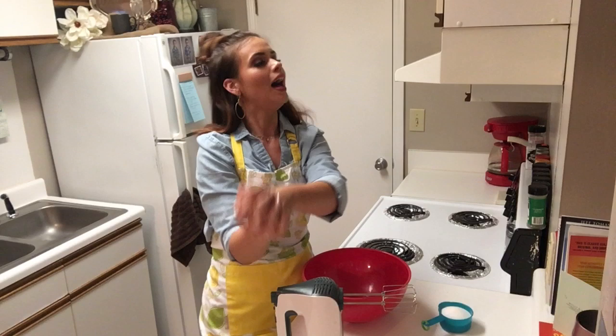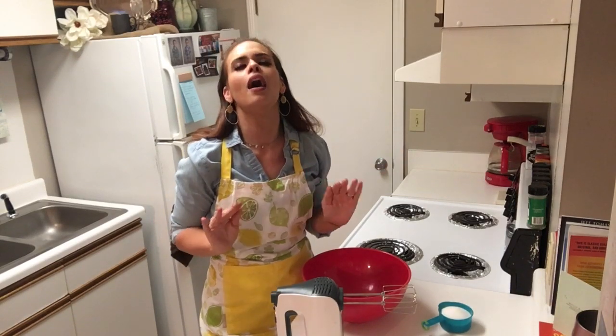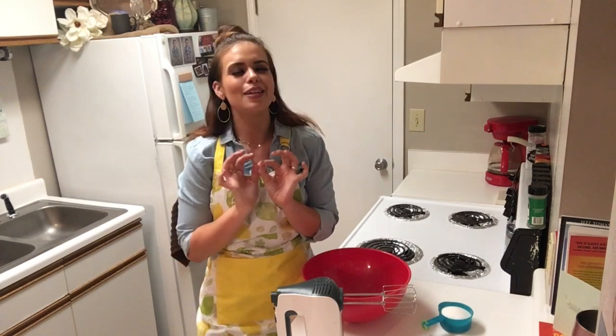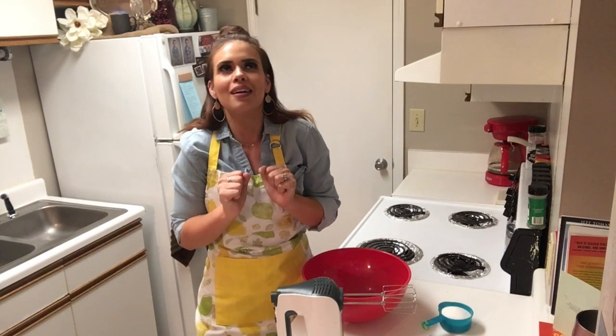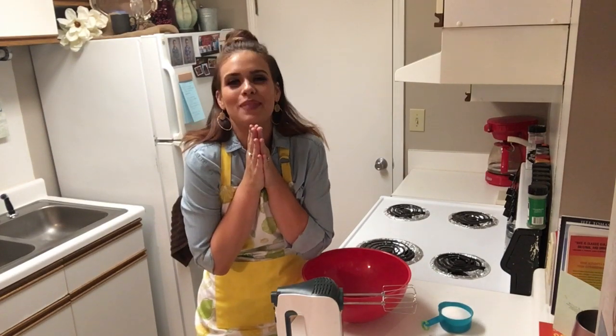Today, I'm going to show y'all how to fix apple butter spice cake. I don't know where y'all live, but here in the Carolinas it has been the hottest summer ever. And the other day it finally cooled down just a little bit, so definitely thinking about fall and sweaters and apples and pumpkins — getting excited about it. So let's make this recipe.